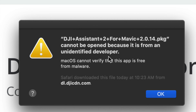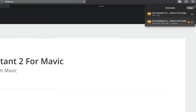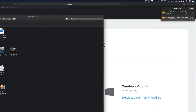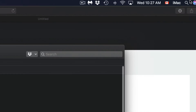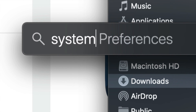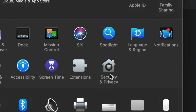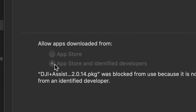Some of you might get a security message - don't worry about it, just click OK. If Safari says it couldn't open it because there's no program to open it, just go back up and open it in Finder. If you're having problems, go to System Preferences - use Spotlight Search on the top right corner to find it - then look for Security and Privacy.